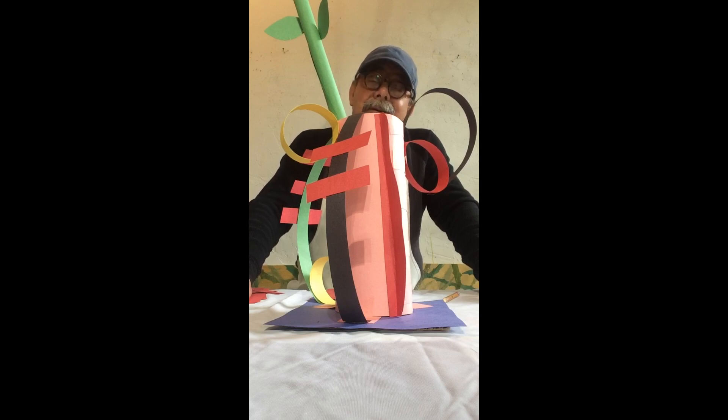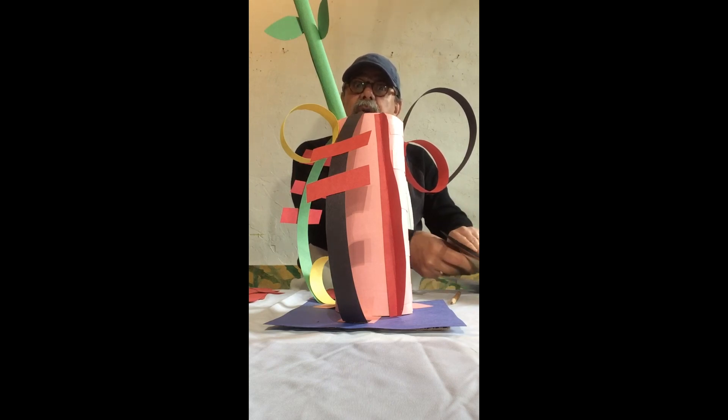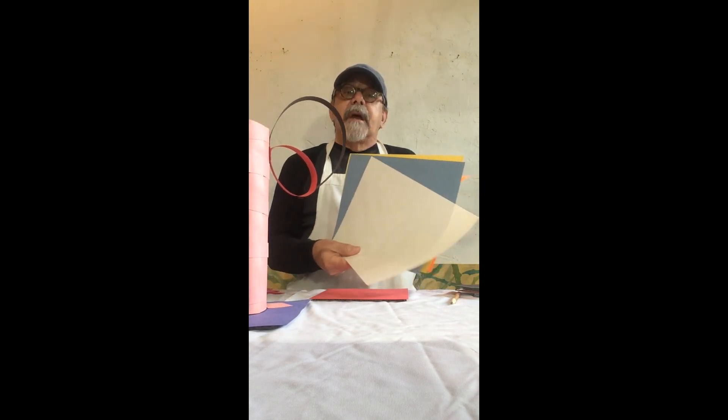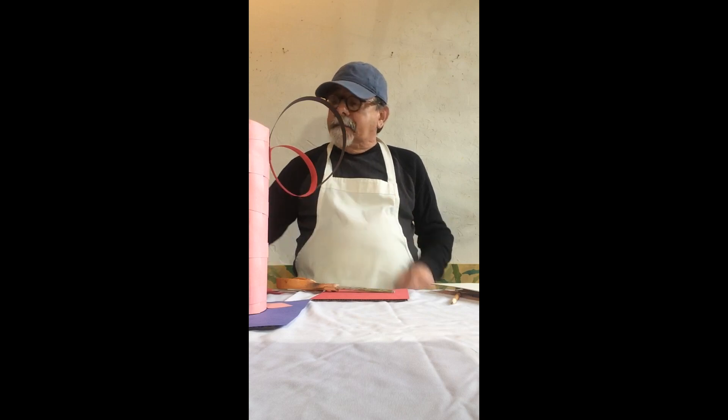We're not going to be working in glass, but we can make some sculpture that kind of looks like his work, made out of paper — construction paper or cardstock, a thicker paper. You'll be needing cardstock or construction paper, scissors, a glue stick, and some tape. We're going to be using tape and glue to put these things together.